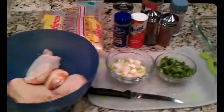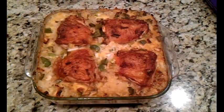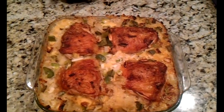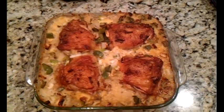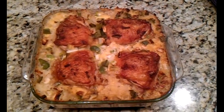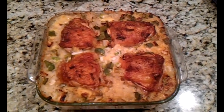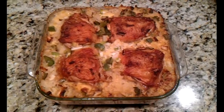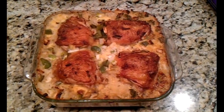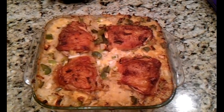Here is the finished result of my chicken and rice. I've already dipped into it and taste tested it, and it is good. The soup that I mixed in with it made it a nice creamy consistency, and then the vegetables — like the peppers and the onions — got a nice flavor to them, and there's quite a bit, so you get a nice bite of the vegetables in it. I'm about to go ahead and dish out my serving and get my grub on.